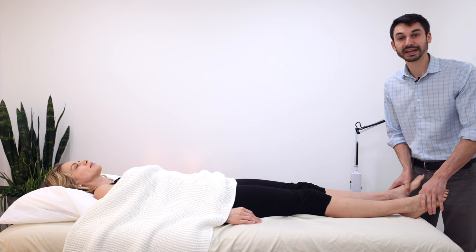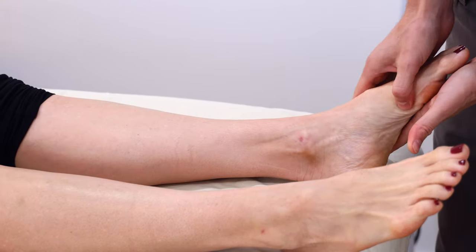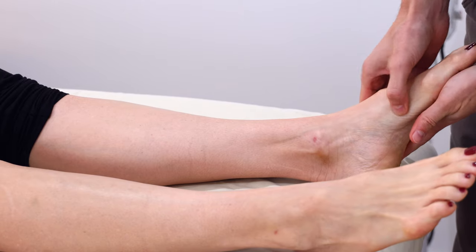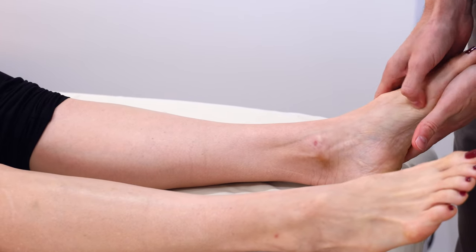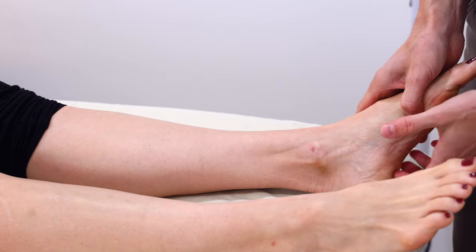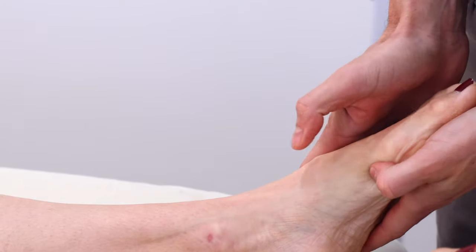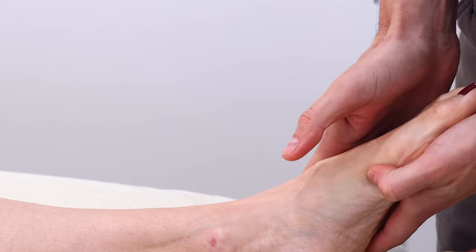We start with the spleen and kidney channels right in the medial part of the foot. I go down the spleen channel and we just feel — is this soft, is this hard, does it feel dry, does it feel like there's some moisture there? It feels like it has a healthy texture, but it's a little soft.